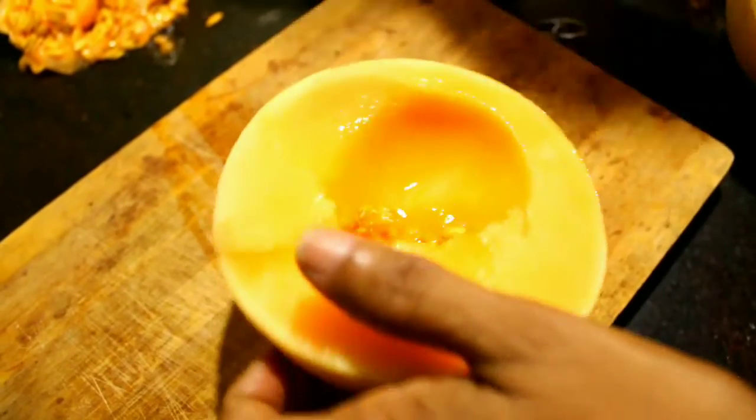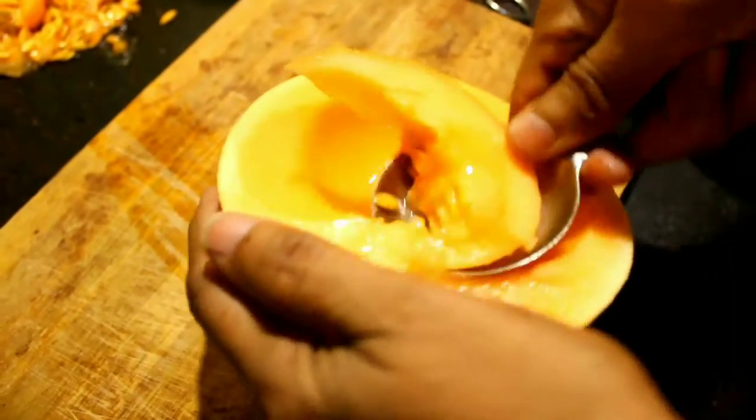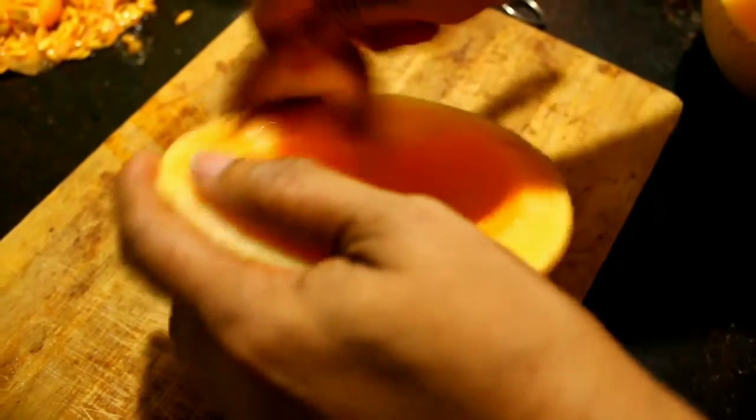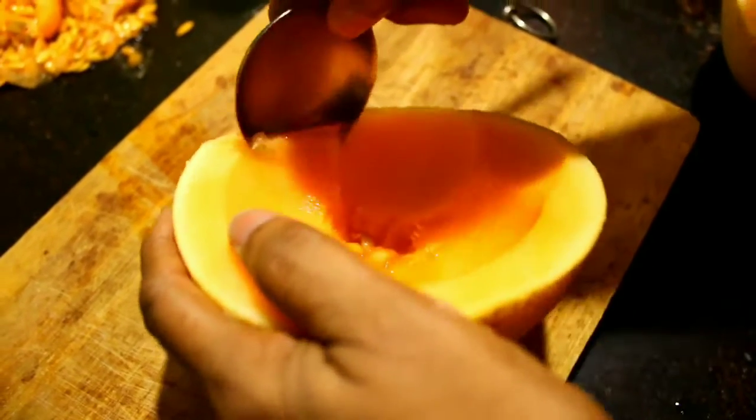We took the fruit together. Then we'll cut the fruit together. And we'll cut the fruit.